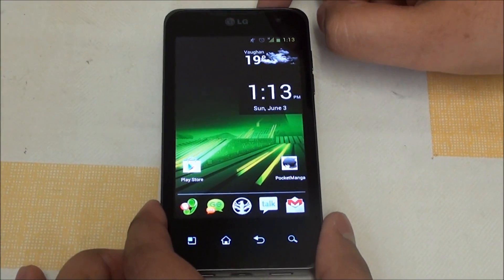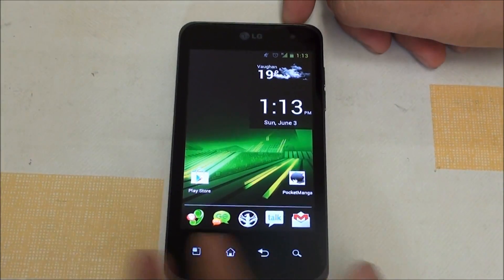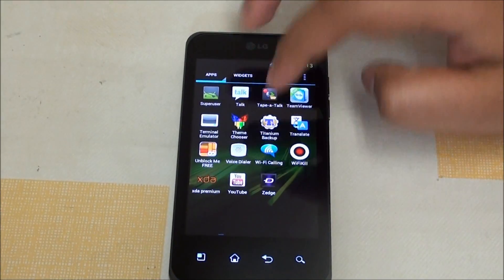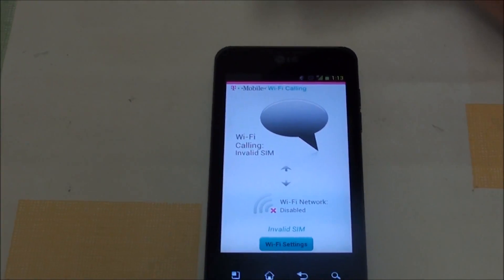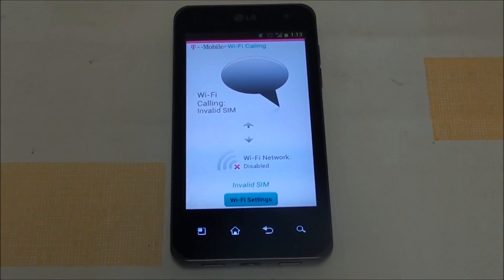Next, this is the first ICS ROM to have full Wi-Fi calling working perfectly. I'm in Canada using Wind Mobile, not T-Mobile, and as of right now Wi-Fi calling is working perfectly fine.